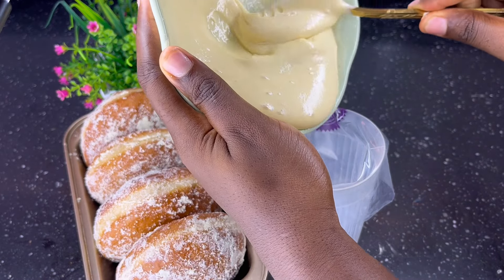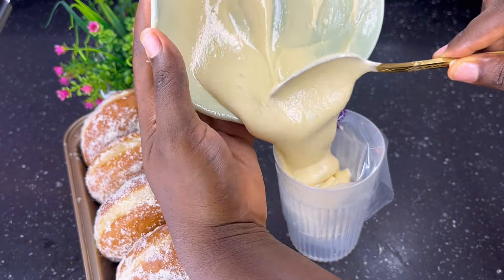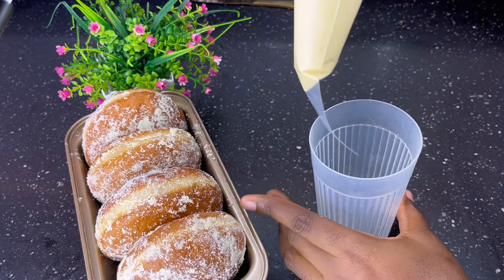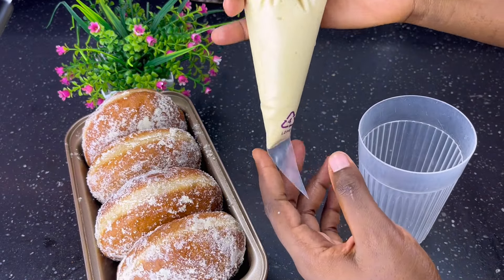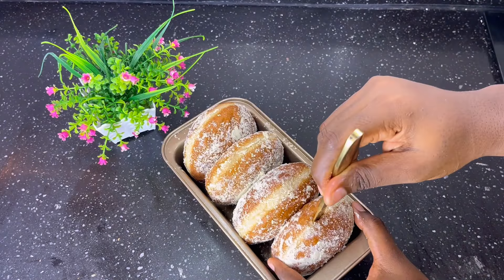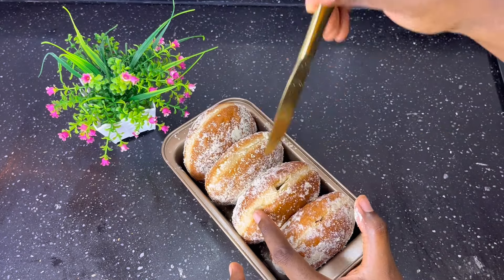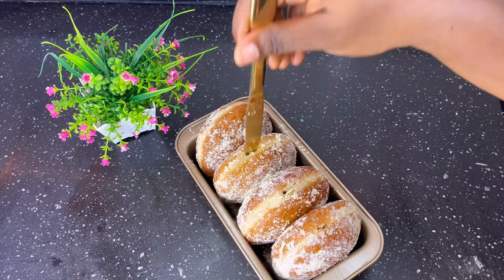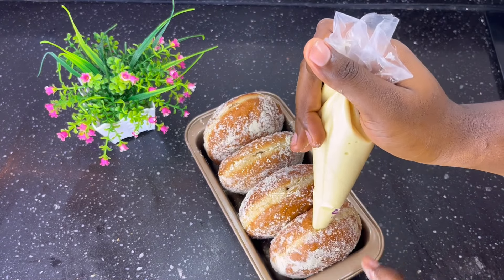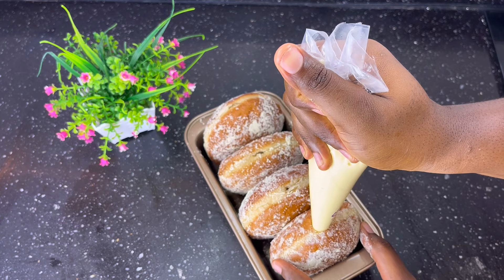Mix together half a cup of condensed milk and half a cup of powdered milk. Once it's lump-free, transfer into a piping bag. The full ingredients for this recipe will be in the description box. Once done, use a kitchen knife to poke holes into the doughnut. Make sure the doughnut has cooled down before filling. Cut off the tip of the piping bag, place it inside the hole, and fill it up.